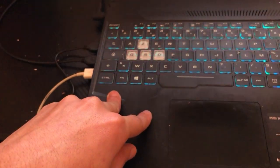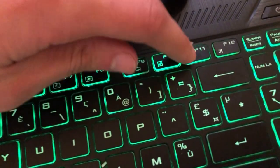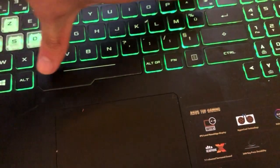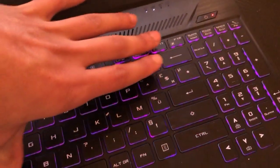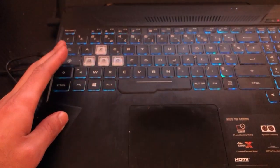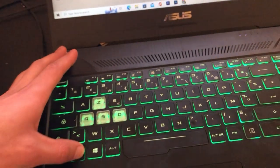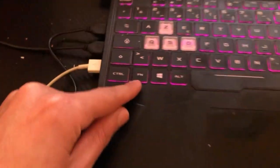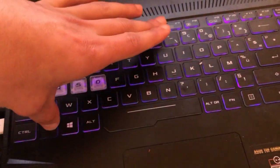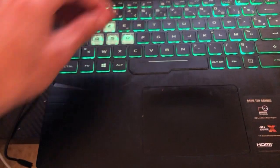If Fn+Space doesn't work, try Fn and F11. If that still doesn't work, what you can do is click Fn and systematically try all the function keys: F2, F3, F5, F6, F7, F8, F9, F10, F12. Just try them all with Fn held down.